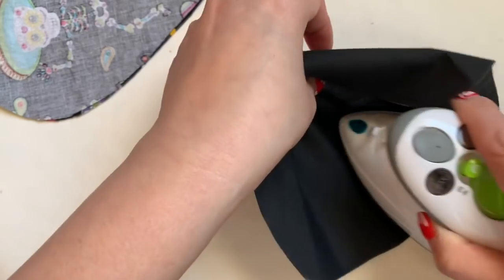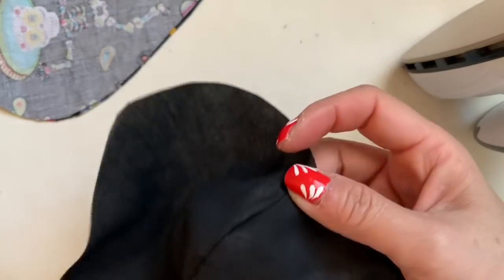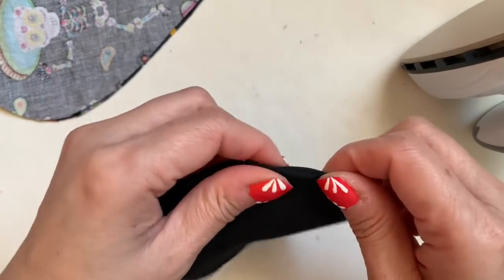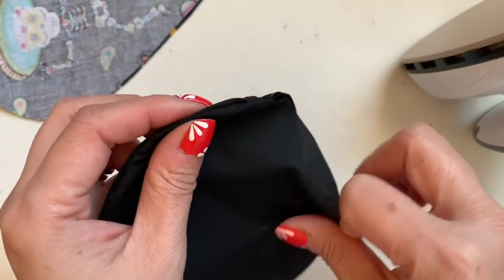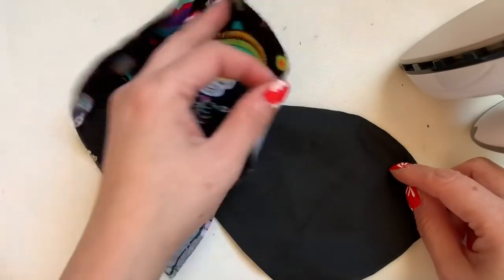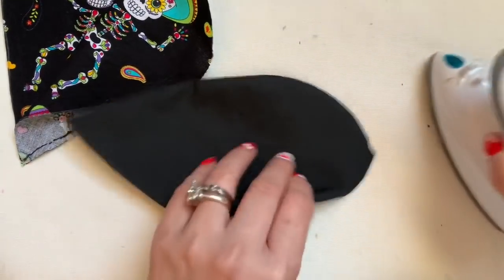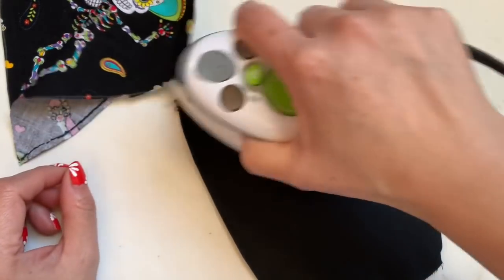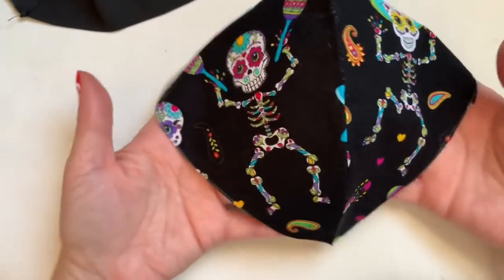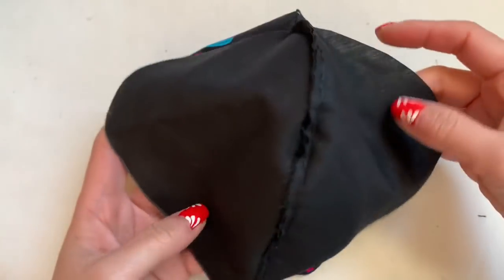This is 50% cotton and 50% polyester. After that, I'm going to move to this side and iron the middle line right here. You're doing the same thing to the main fabric — the main face mask piece right here, exactly the same. Make sure you iron this line. Now when you're done, you're going to place the right side up like this.